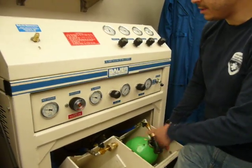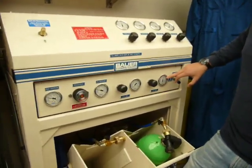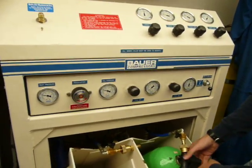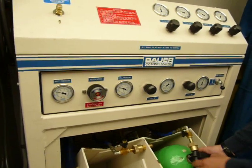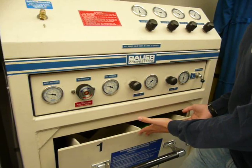This is going to pressurize the system just back to this point. And what we need to do is check that the value here is the same as the value on the SCBA bottle. They are — they're within about 10% of each other.